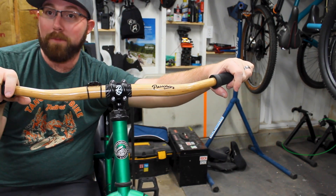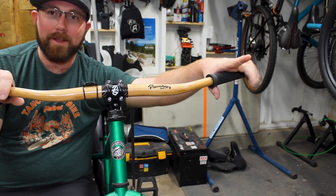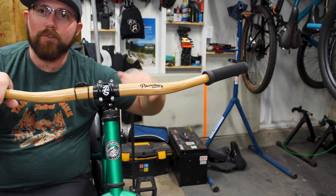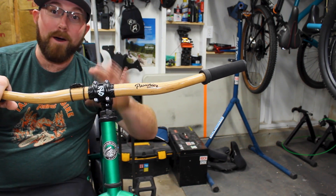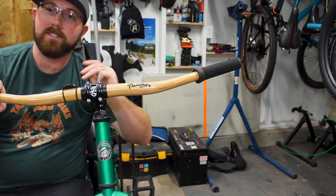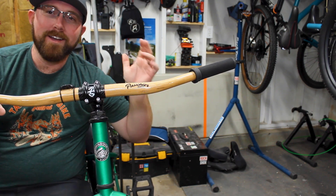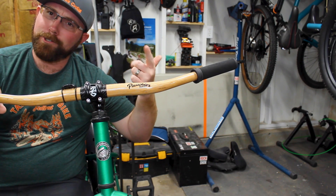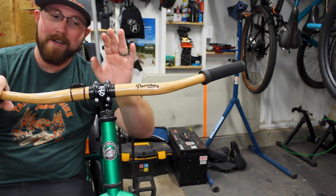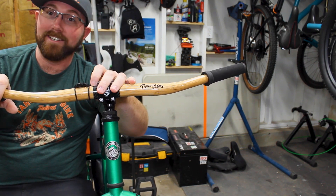I have these on a fat bike and they replaced a steel set of handlebars. I already had a pretty solid dampening system in place with the big fat tires, low pressures, steel frame, and steel bars. Putting these bamboo bars on instead of those steel bars has been night and day — it makes a huge difference. Steel is known to be a good vibration dampener, but bamboo handlebars are the way to go if you're looking for extra comfort on your bike.